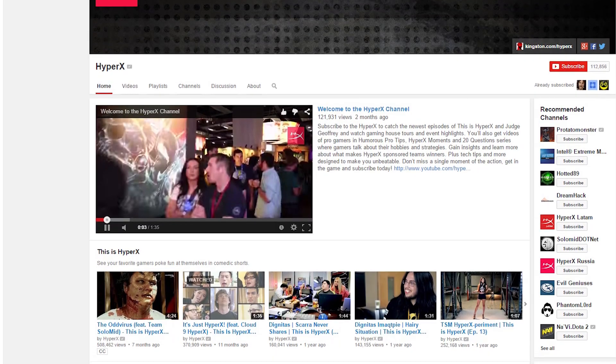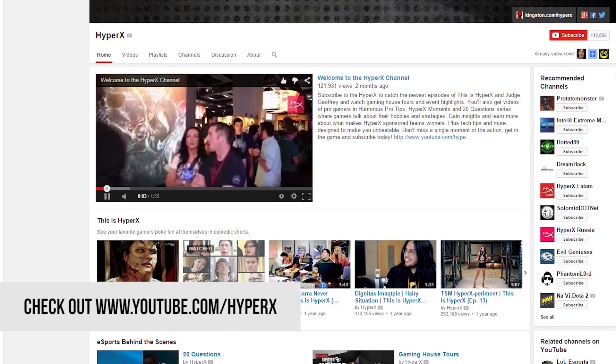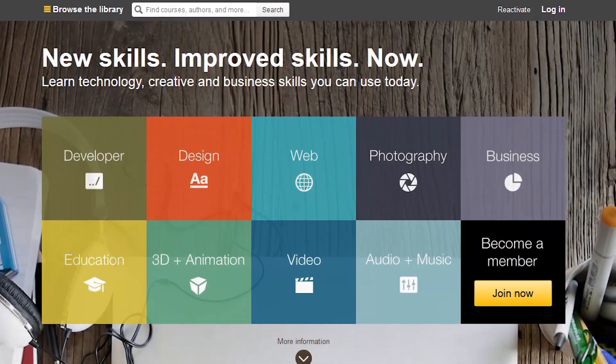Thank you to HyperX YouTube channel for sending us here this year. Check out youtube.com/KingstonHyperX for some cool gaming videos. Also, thank you to lynda.com and Phantom Glass.